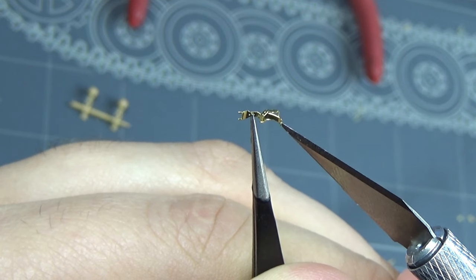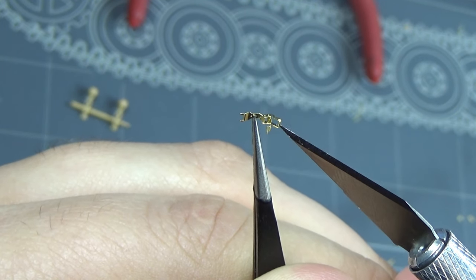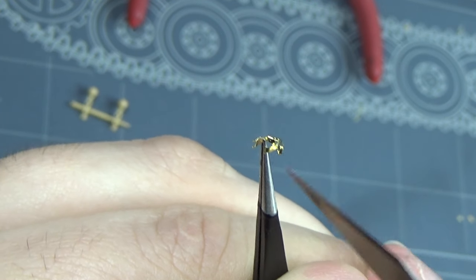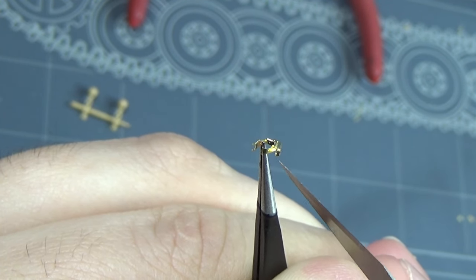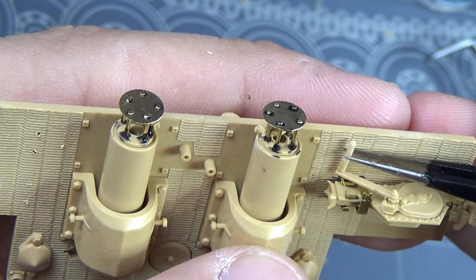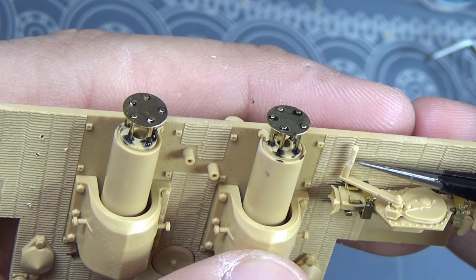I wanted to show you guys that we can make these little hinges - tool clasps - workable. To a lot of folks this looks daunting, and I will say for me as well it was at first. I did a lot of these on the Panther, so I have a little bit of experience doing them, and it worked out a lot better this time.